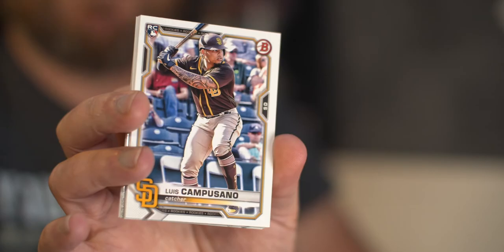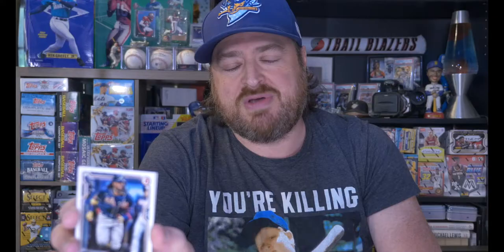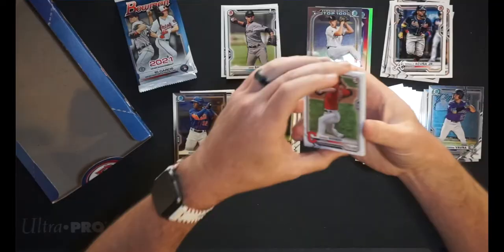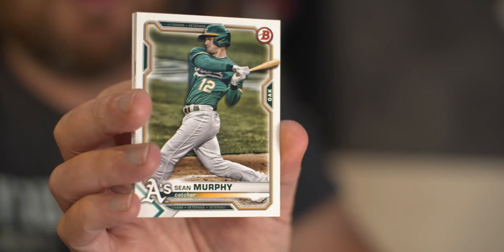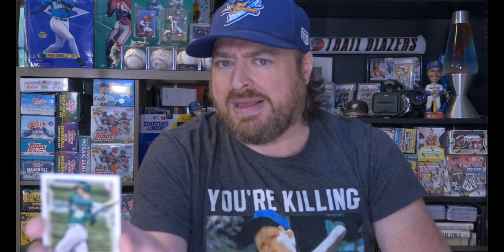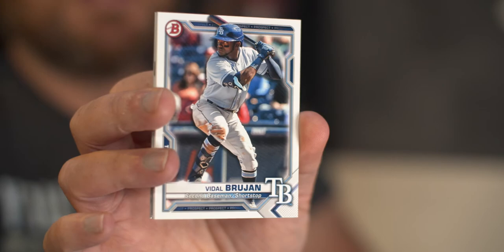Luis Camposano, catcher for the Padres, rookie card. Ronald Acuna for the Braves — we all know he's good. Shane Bieber, the Cy Young award winner last year for the Indians. Christian Yelich — healthy, then not, then healthy, then not. He's a great player who just needs to stay on the field. Sean Murphy, catcher for the A's — great player for a catcher, but he's older than you think. Then Andrew Dahlkust, prospect pitcher for the White Sox. And Vidal Brujan, prospect for the Tampa Bay Rays — playing second base in Durham, about six home runs on the year, playing his way into the majors.